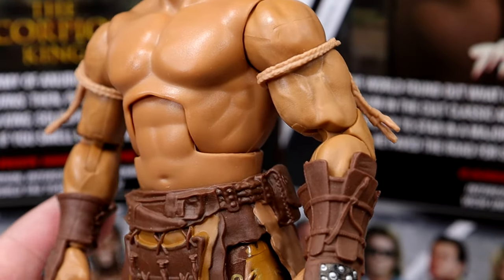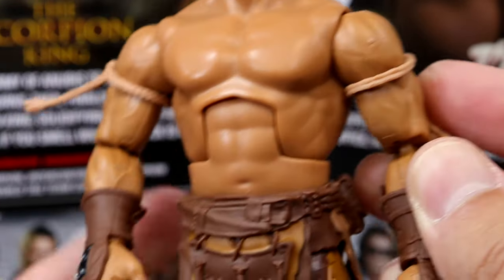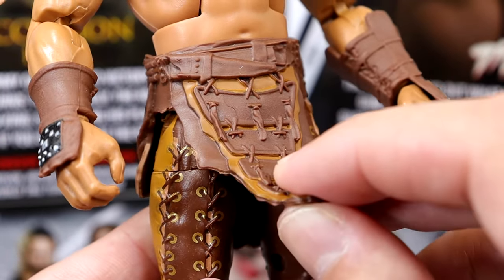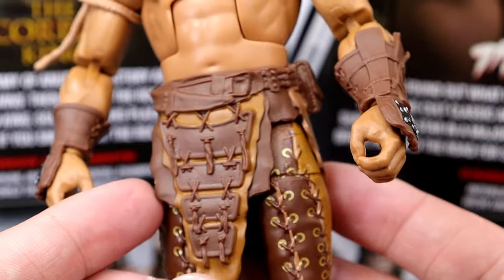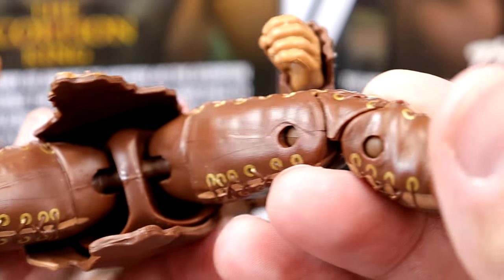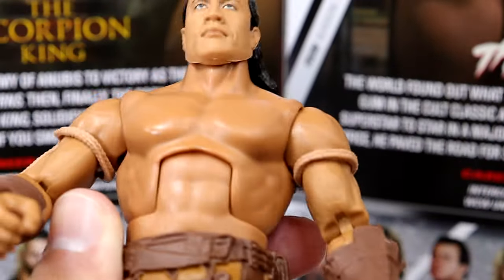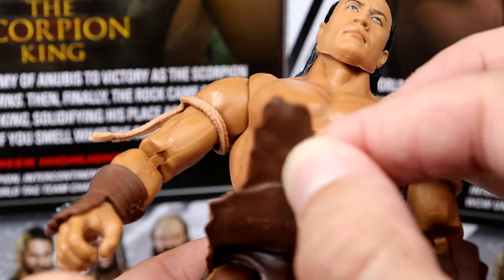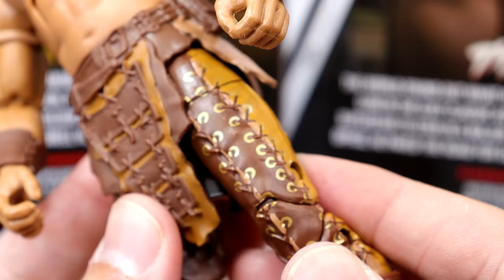You have the standard Rock torso, standard Rock shoulders and arms that they used on his figures, which look good. I really like the rope bicep bands right here. I don't think these have come on any other figure besides the last time we saw this figure. Same for these gauntlets right here. He also has this unique waist wrap, which is really awesome. I never owned that first figure, so all this stuff is brand new to me. You get pockets and different stuff on this looking really good stitched on there. This is not a standard Rock crotch because this guy's on ball joints, which is crazy.